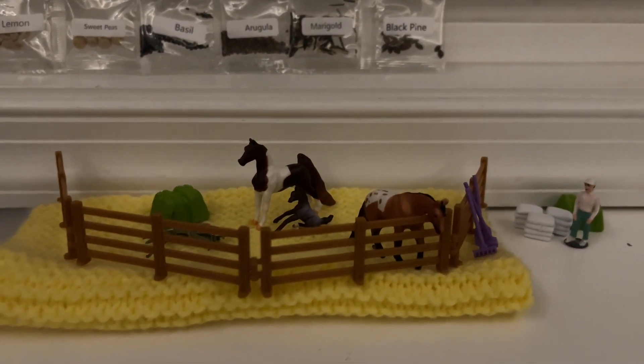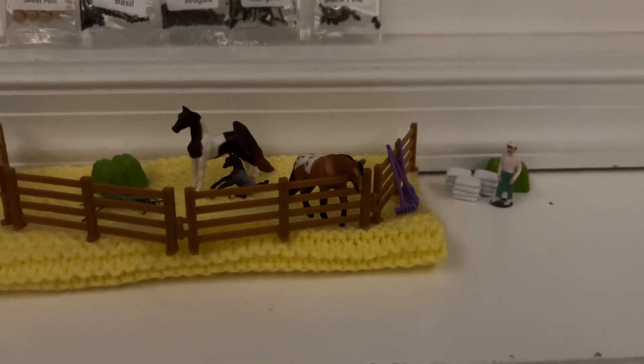I'm glad you guys are enjoying it, because this is a lot of fun to do. And now I'm all set up and ready for tomorrow — whatever that will be, I will add it to the little scene that's going on. I just wanted to say thank you guys. This is honestly an amazing advent calendar. Good pick, Dan.